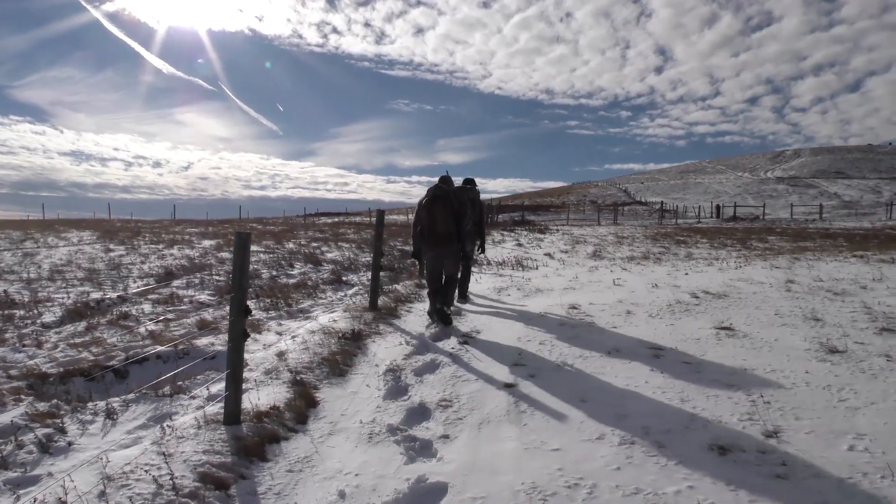It's kind of like the old bull elk and the young bull elk. The young bull says, let's run down the mountain and dance with one of those ladies. The old bull says, let's walk down the mountain and dance with all the ladies. You need to pace yourself.